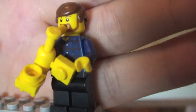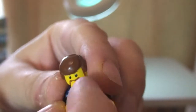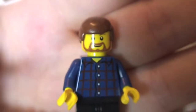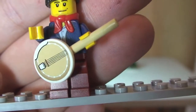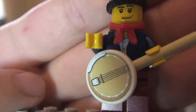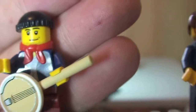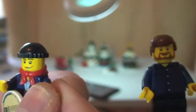Next up we have two musicians. Our first one is playing the saxophone — a cool little build to make that saxophone. You can see his front torso printing, his face with a brown beard, a brown hair piece, and black trousers. Our next musician is playing a banjo — pretty cool. That piece is actually a sticker on a round 2x2 modified tile.